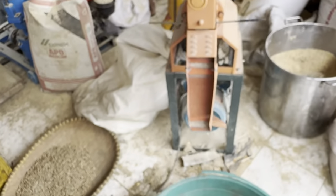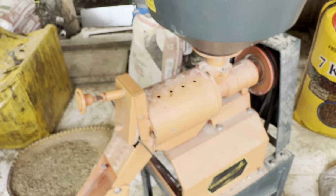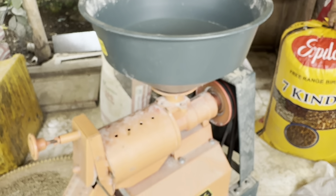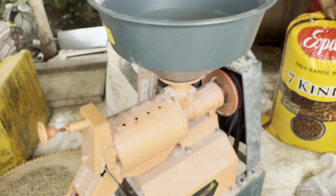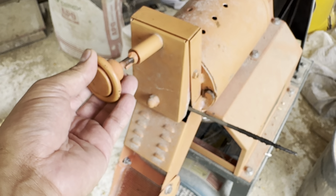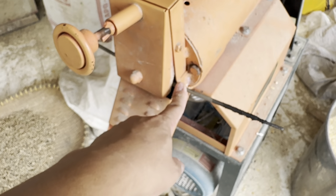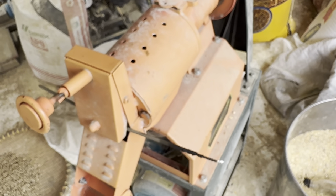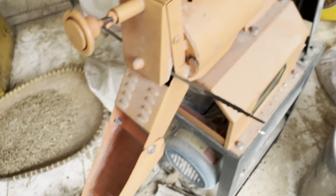Ang gagawin natin, gagamit tayo ng ating rice mill machine. Ito po ang single rice mill machine ng Abatin Agribis — tagal na po ito, mga 3 years na. Ang gagawin nyo lamang po ay dito nyo iangat lamang po ito. Ginamita namin dito ng stick — iangat lang siya nang sa ganun ay hindi po siya magiling. Kasi kung wala po ito, ay magigiling po yan at hindi siya lalabas na mga buo-buo pa.